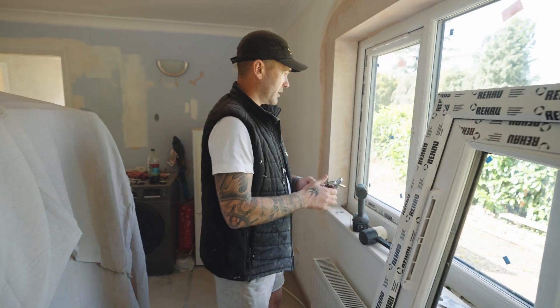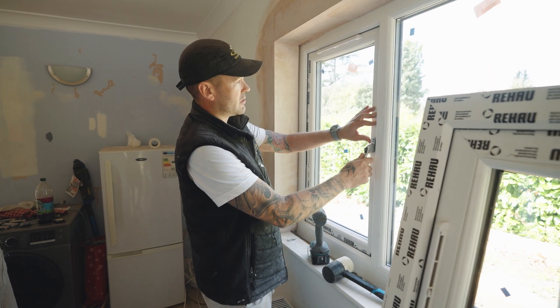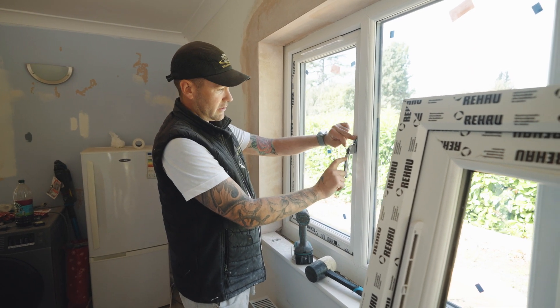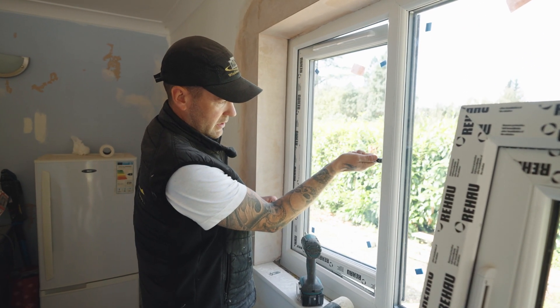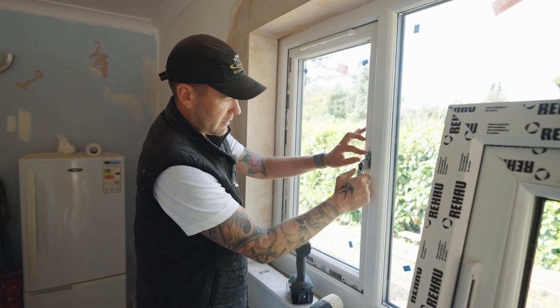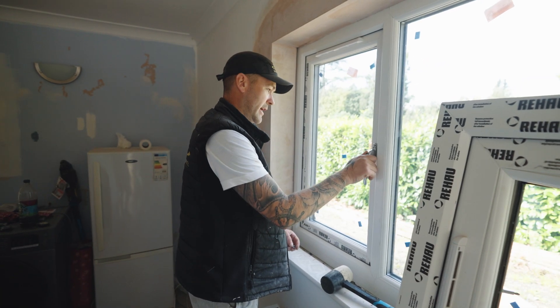I've got my new handle here. What we're gonna do is pop it on and see what position the window's in — so that's in the locks position. I'm putting it in the locks position on the handle, turning it to see if it works. It does work, so I'm gonna pull it back and lock it like that. Now we know the window's working.